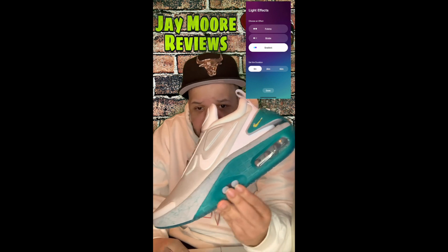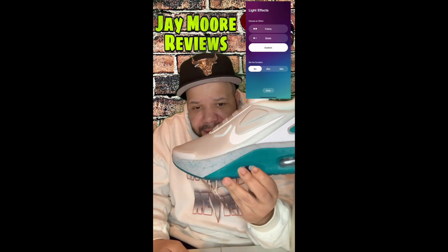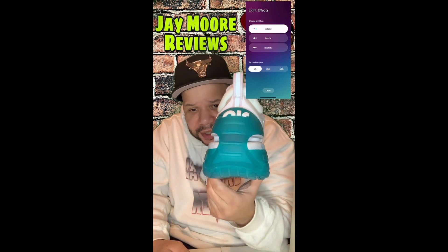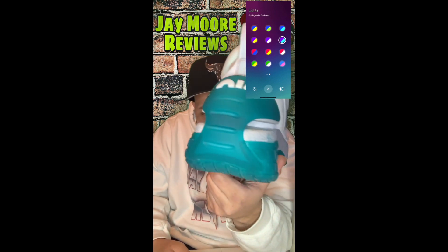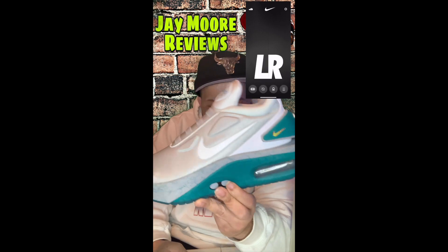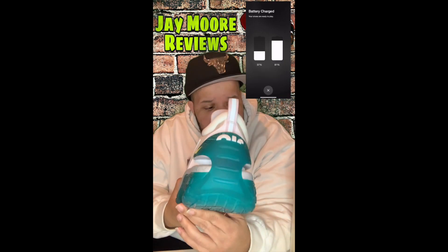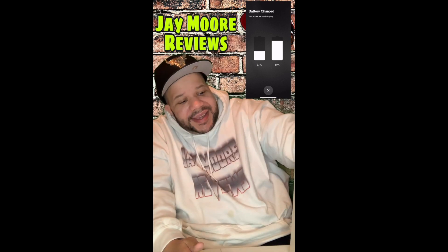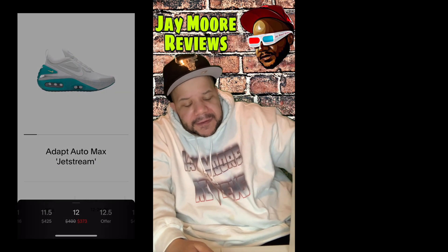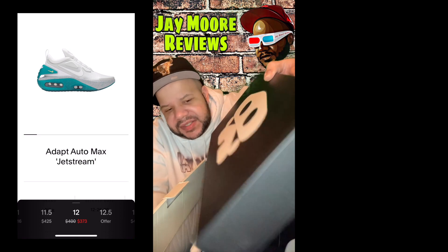On the other hand, these shoes people didn't buy up, probably because it's not a high profit margin — but they are excellent. One colorway people do buy up is the microchip colorway, and those go for $800–$900. That's the Air Max one; they're brown. Anyway, these are excellent shoes.